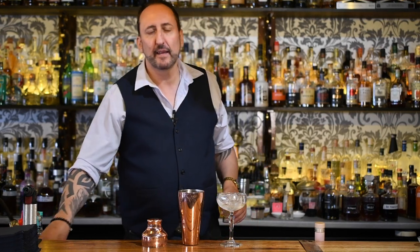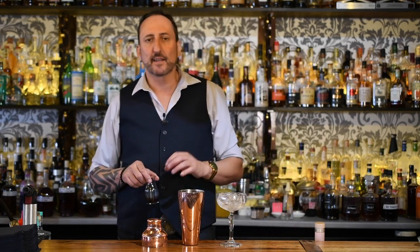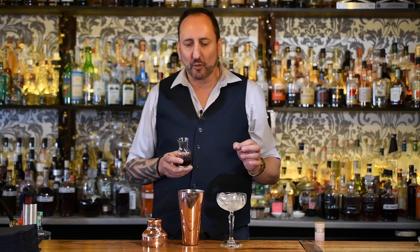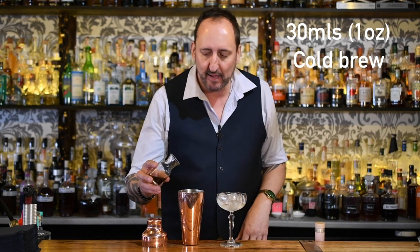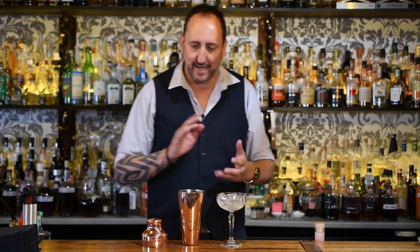And last but not least, we've got 30 mils — one ounce of an espresso. I'm using an Ethiopian blend from Coffee Cartel. They're next door — Nathan Johnson. He goes out and has got these amazing crazy photos of himself all over the world because he goes into some really remote places to source coffee. He really knows his coffee and I love what he does. I just had one of his about 10 minutes ago.